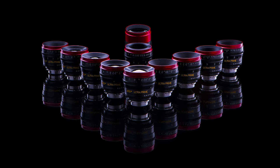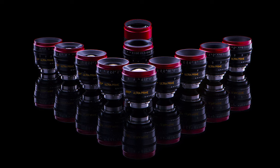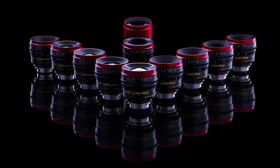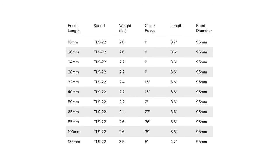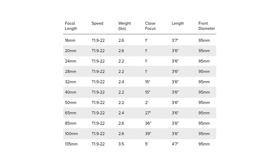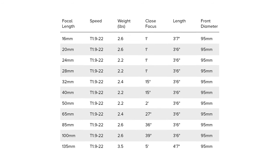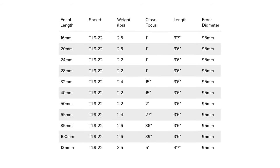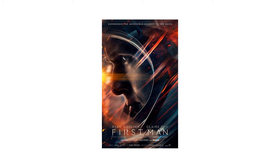The Ultra Prime lenses have the widest focal range of any 35 millimeter prime lens set available. There are 15 focal lengths in the set ranging from 8 millimeter to 180 millimeter. Ultra Prime lenses retain their excellent image quality even at close focus across a whole Super 35 frame. They are lightweight standard speed lenses at a T1.9. One of the feature films to use the Ultra Primes is First Man.